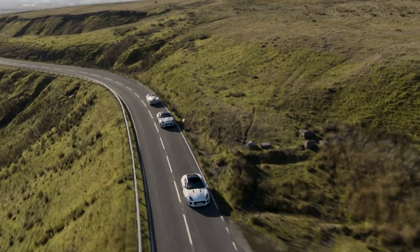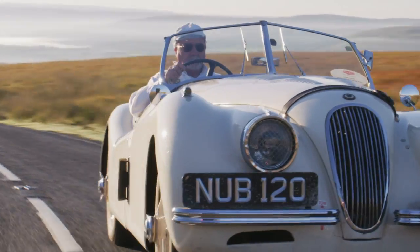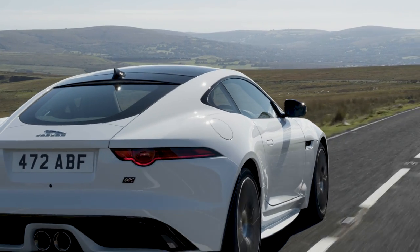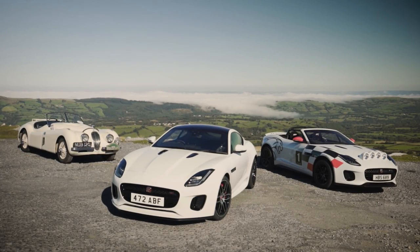It's there to celebrate 70 years of our sports cars. I think it's quite an apt way, considering the XK 120 was such a special rally car. And of course we've got the Chequered Flag limited edition as well, so we're bringing the three cars together to celebrate these wonderful 70 years of sports cars.